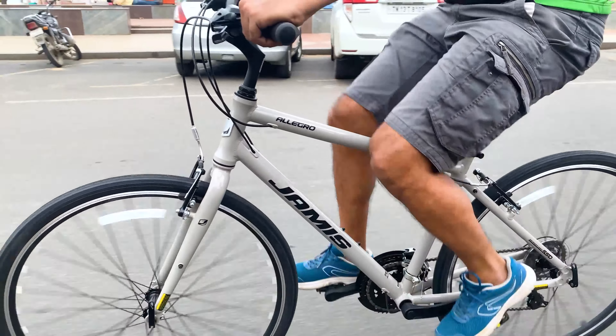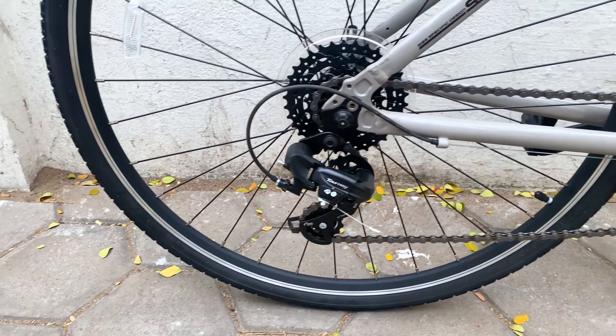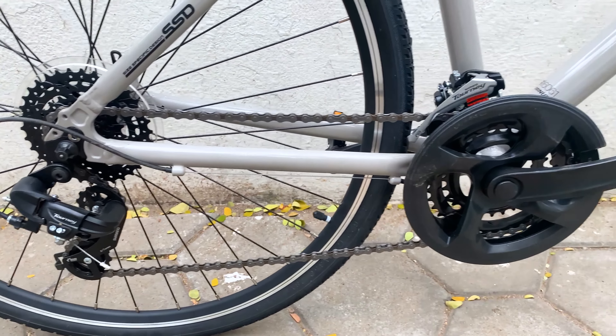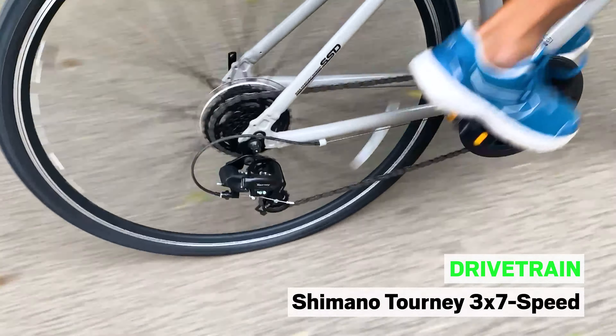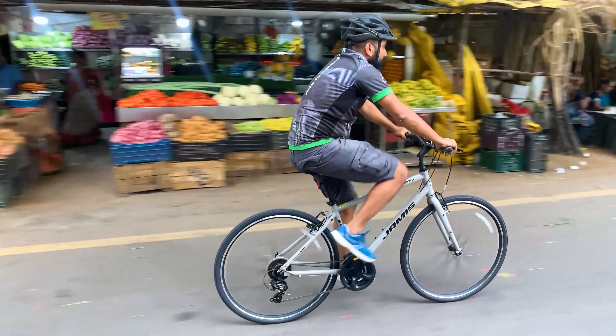The Jameis Allegro A3 features a full Shimano Tourney drivetrain. The Tourney derailleur at the front and rear are entry level but were super smooth in shifting and are ideal for commuting and fitness rides on urban roads.